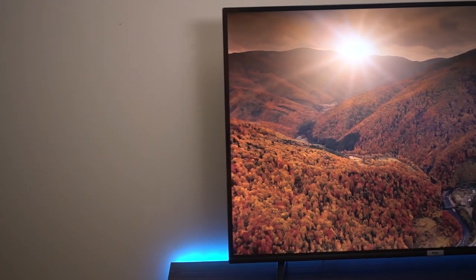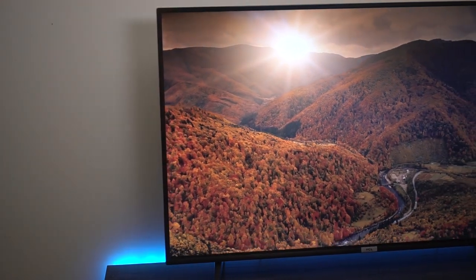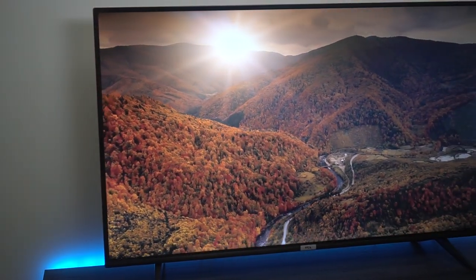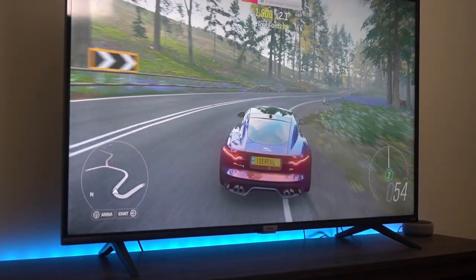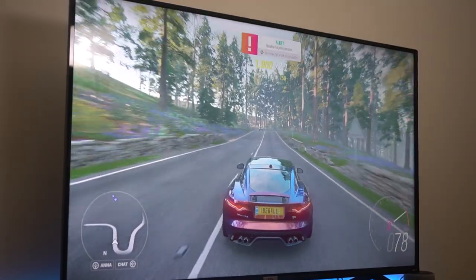This is a very budget TV, but you get a lot for what you pay for. The 50-inch that I have is compatible with the 200-millimeter by 200-millimeter VESA mount. If you want to check what the other sizes are compatible with, it will be listed in the Amazon description.